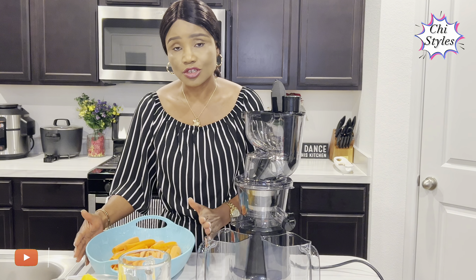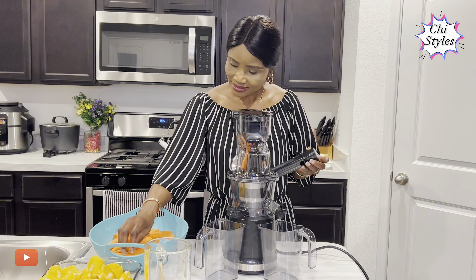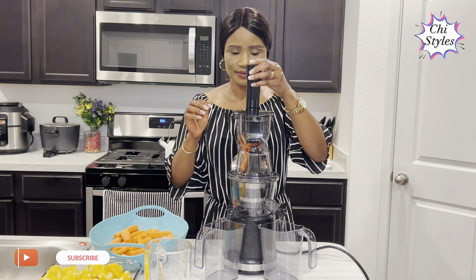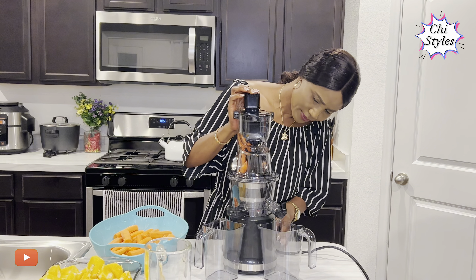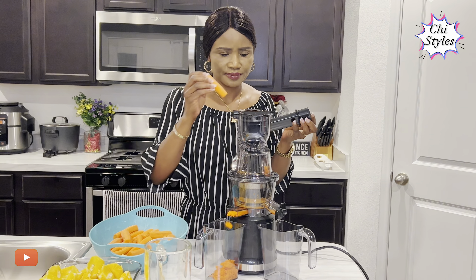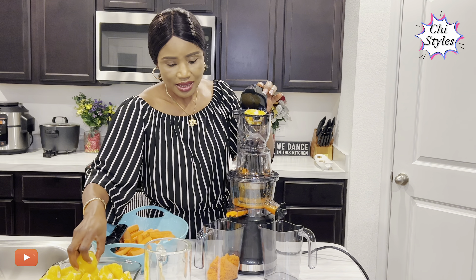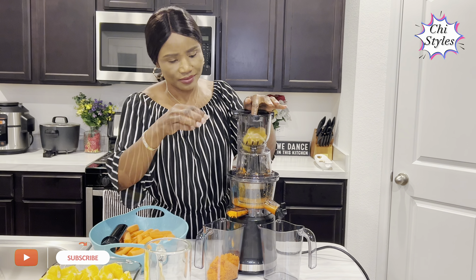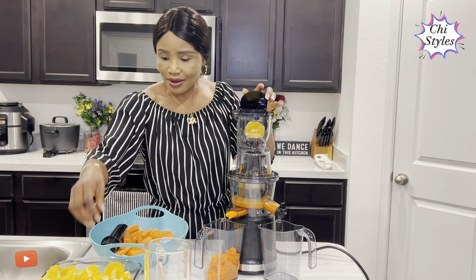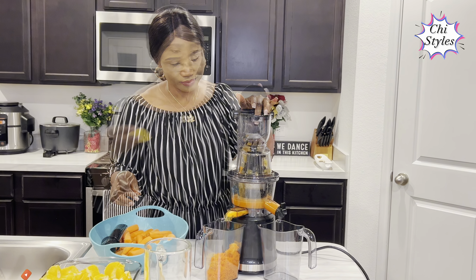I'll just go ahead and start juicing. I'm adding my carrots first, then I add the orange — this is because I want the juice to mix very well.